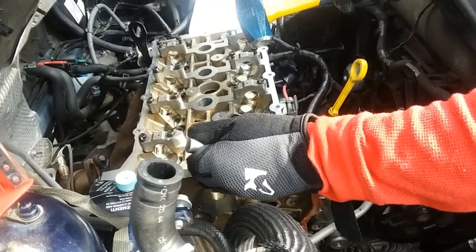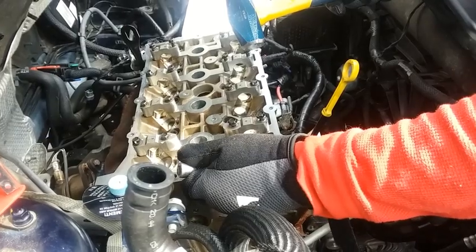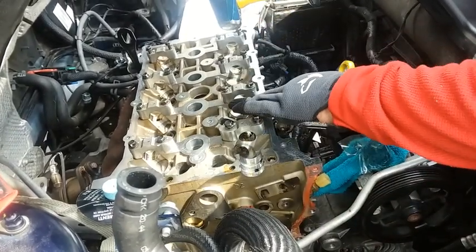Jerry again with another video on how to do it yourself. Today what we're doing is replacing a blown gasket in a Jeep Patriot 2014, and the process I'm going to show you is how to remove your cylinder head.